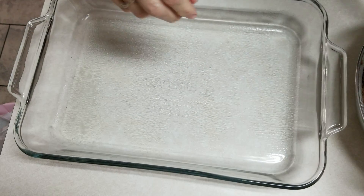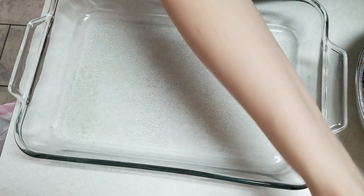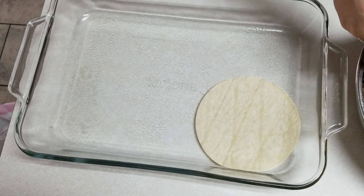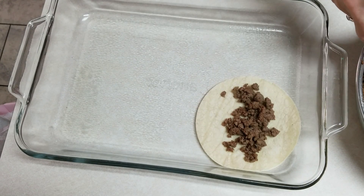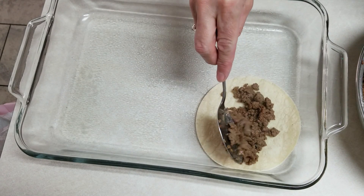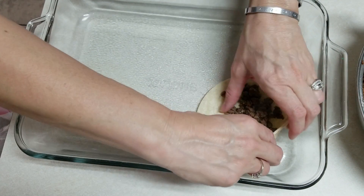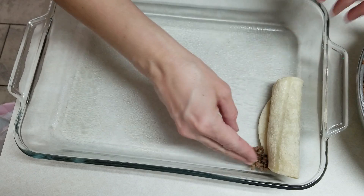We're going to start getting our tortillas ready. Today I just microwaved them — I have a little warmer you can put them in. I need to get done quicker today. I'm going to start out by putting some meat in each tortilla — I just kind of eyeball what I think is a good amount — and then roll it up and stick it in the corner of the pan.